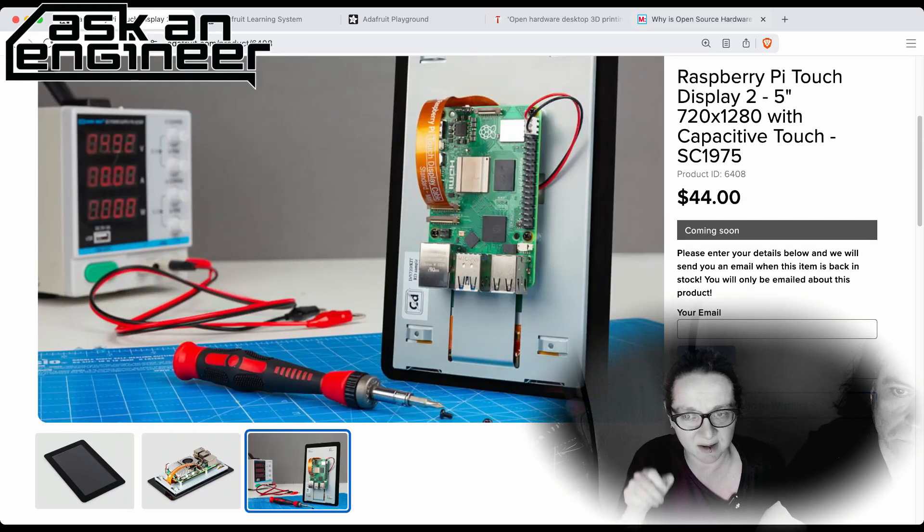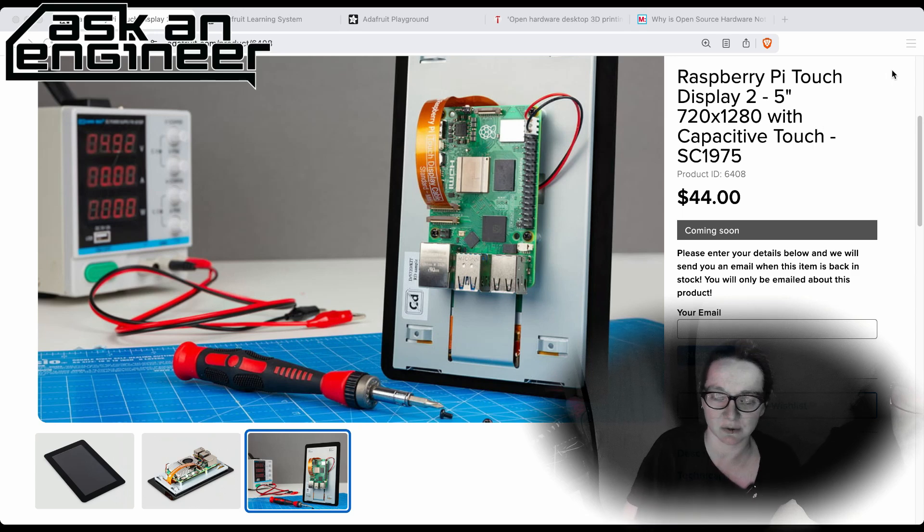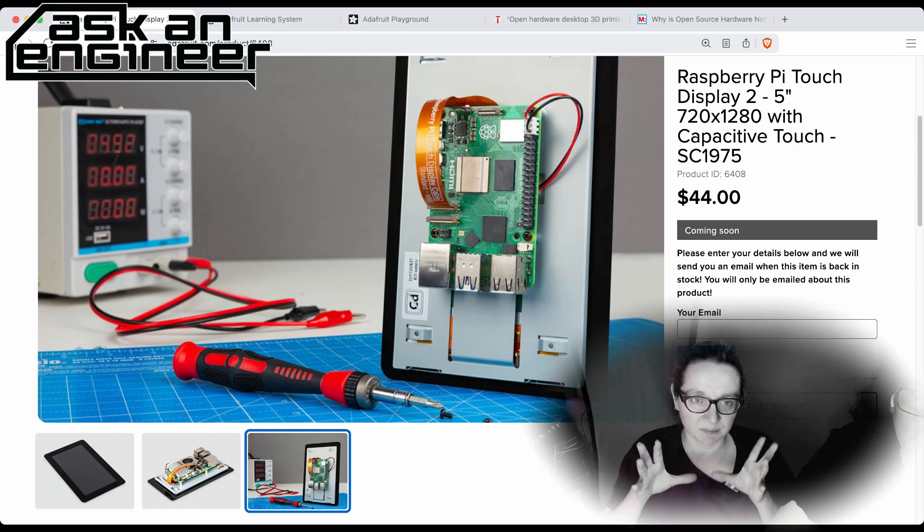Every Raspberry Pi after the Pi 2 or Pi 3 that has a DSI or CSI cable works. It doesn't work with the Pi Zeros because they don't have a display connector, but every other Pi works great. They also have software ready to go in both terminal and non-lite desktop graphics mode.